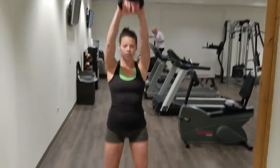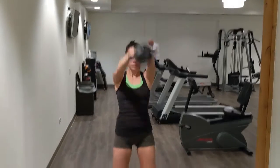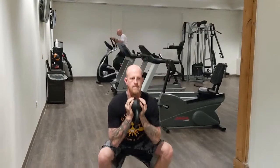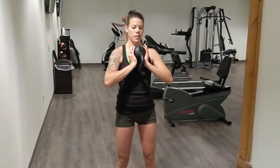Back to another kettlebell workout today — all you're going to need is one kettlebell. Here we go! The first movement is kettlebell swings, 20 of them. The next movement is 15 goblet squats.